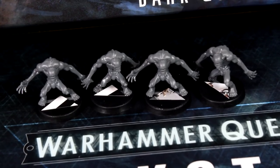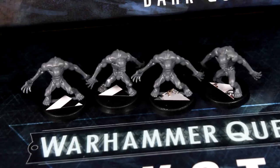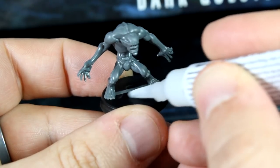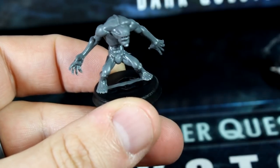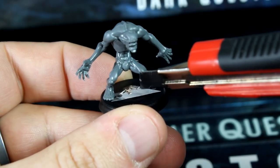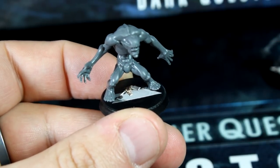Test fit the paper triangles on the bases to make sure they're not too big. If they overhang the edges, cut them down a little more. Once you're happy with the fit, apply super glue to the base in the area where the paper was covering and use a hobby knife to guide the paper into place. Make sure the edges are flat and let it dry for a few minutes.